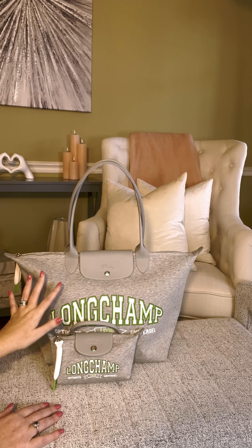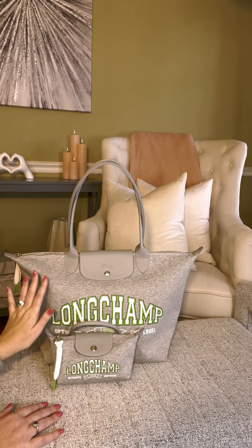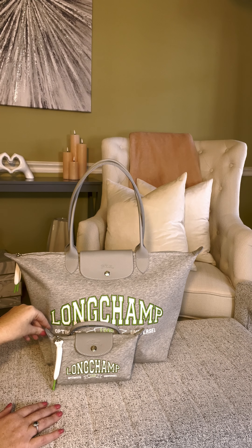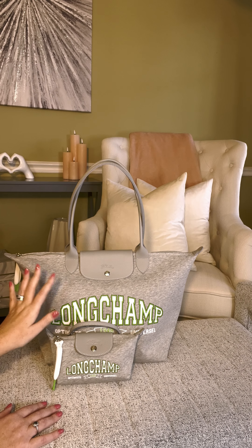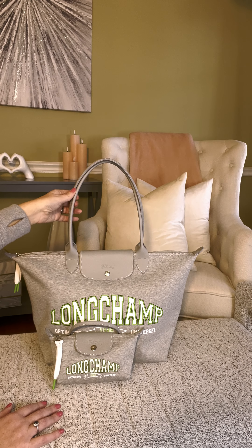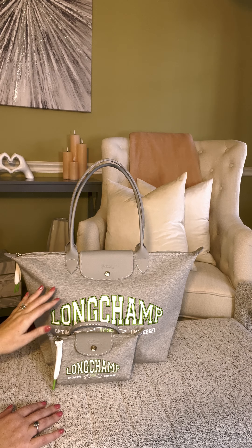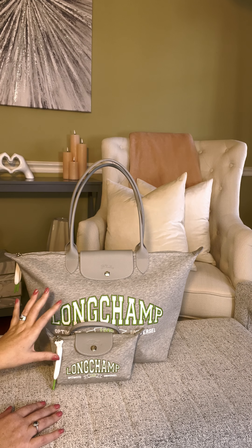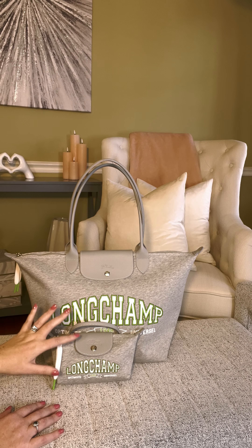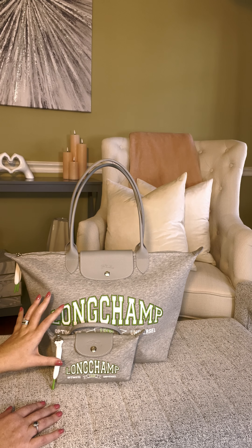Now this bag does come in blue as well, like a navy blue, and I was tempted to pick it up but I was trying to hold back. I have been purchasing a few bags this month so I thought I could always go back and get it later on, provided it doesn't sell out. For now I'm super excited with the gray color. I think it would really go with pretty much any sort of outfit — you could definitely wear this with a sweater and leggings or with jeans. Super casual, it would definitely elevate any look and make it so preppy. It is adorable, I'm a huge fan.